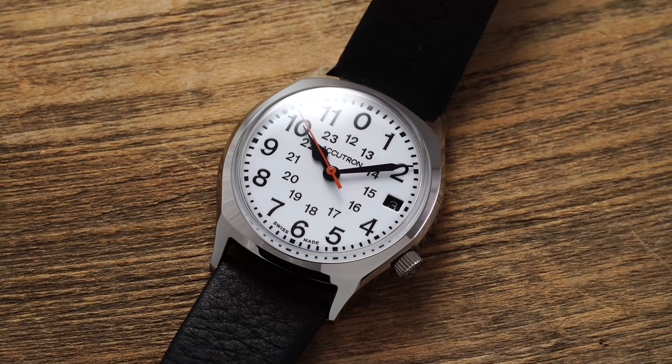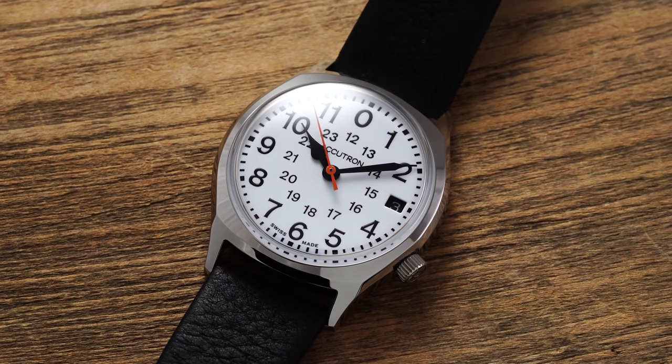Hi everyone, Teddy Baldassar with teddybaldassar.com. In this video we're looking at a watch from Accutron — their Legacy Railroad. On this channel we cover watches available for purchase on our website, teddybaldassar.com, a full authorized dealer of all the brands we carry. We'll be going through an overview of this timepiece, looking at things to consider before purchasing and what you should know. Let's jump in and take a closer look.